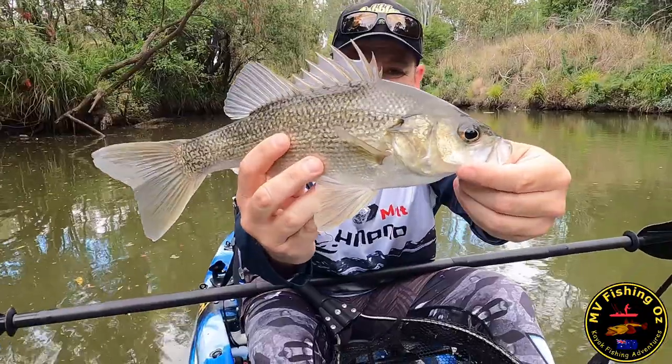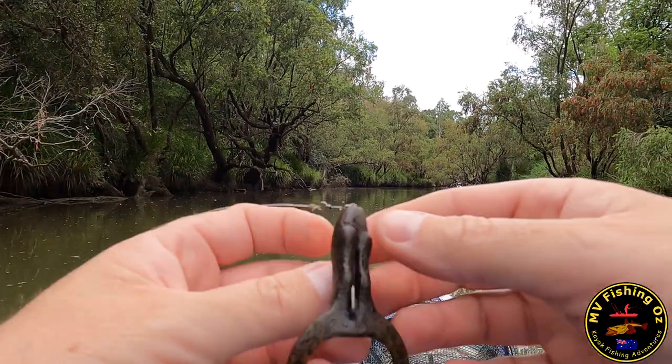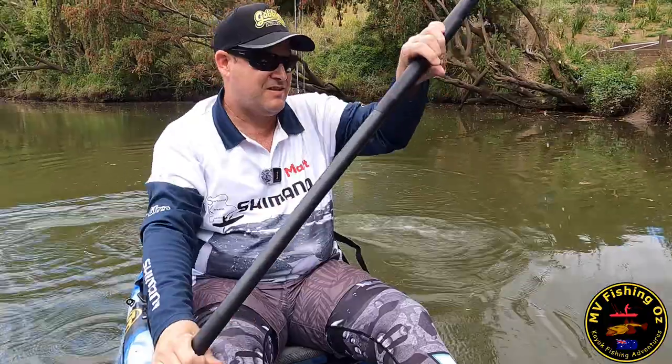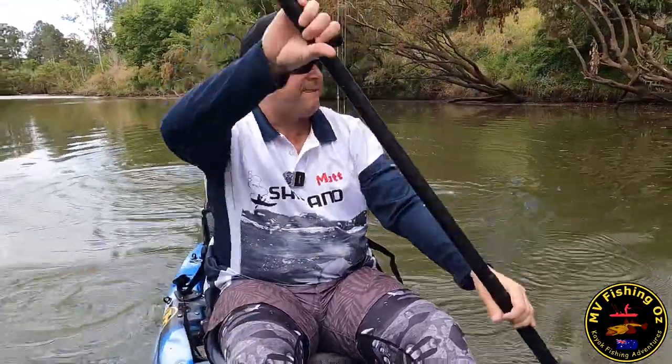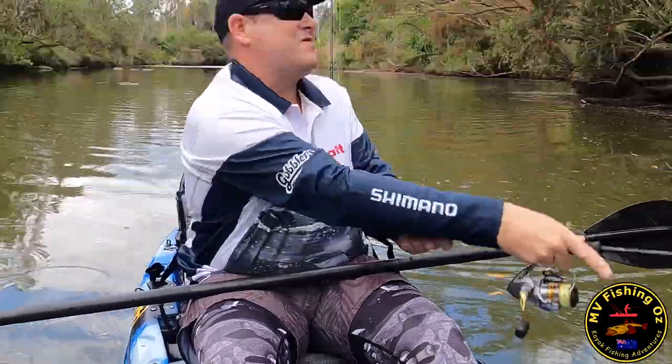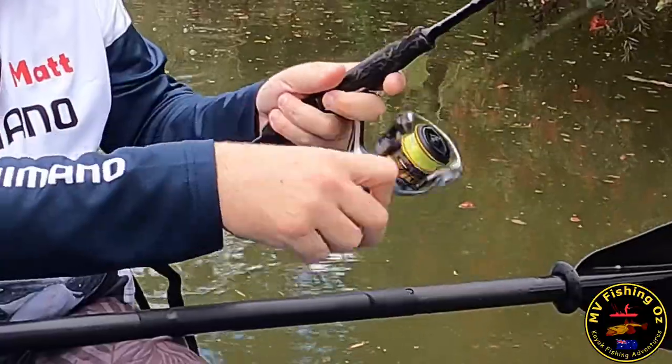This is a skinny creek. Nice little sized fish. I'm using what's called a Z-Man finesse frog. I'm Matt and I love looking for new places to cast a line, especially this time of year in early spring, when the mighty native Australian bass are coaxed out from their favourite snag by anglers using topwater lures.